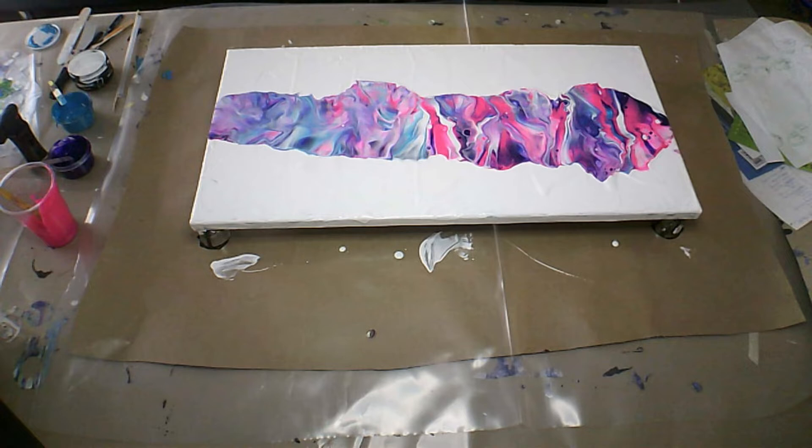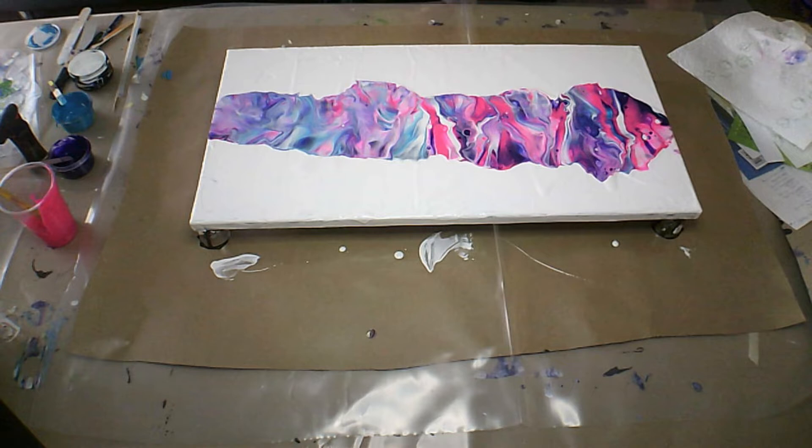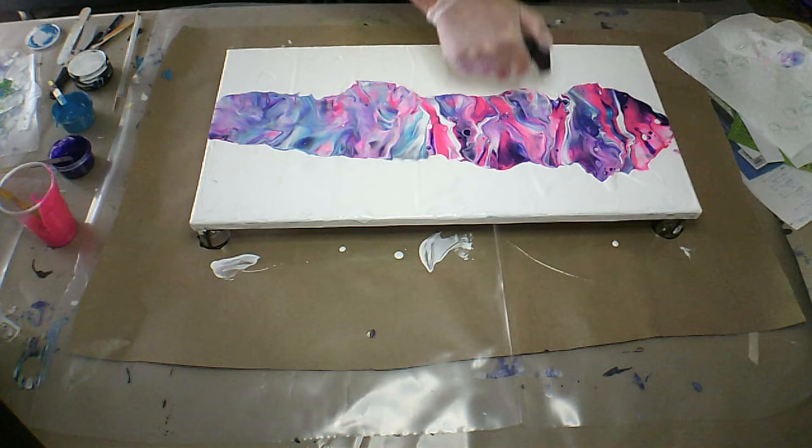It looks like — I don't know if my paint is too thick. It hasn't really done too much. Let's give it a torch and then I think I'm going to tilt it. It didn't really come up with anything that I thought it would. Let's give it a tilt and see what happens.